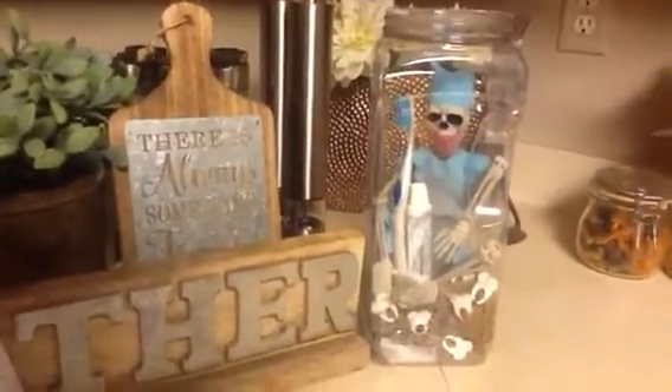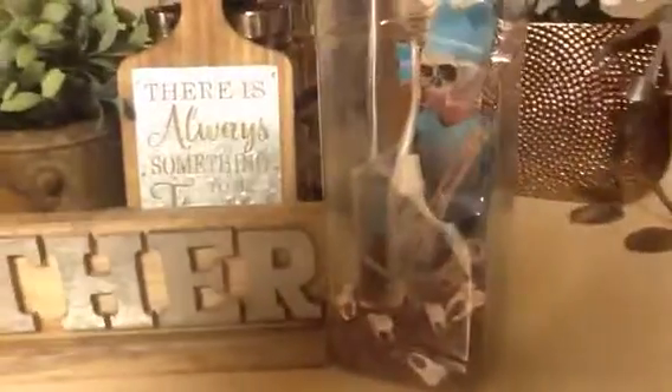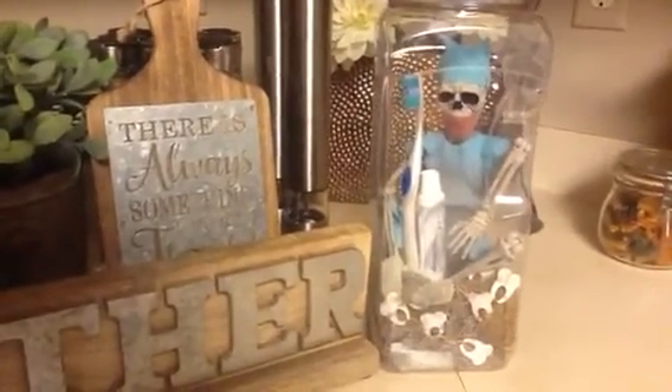Oh my god, I just think it's so cute! This is the perfect thing to sit in a dental office. I put some moss in the bottom — you know, that old dried kind of moss. I just wanted to share this before I ship it off. Thank you for watching, and have a great day!